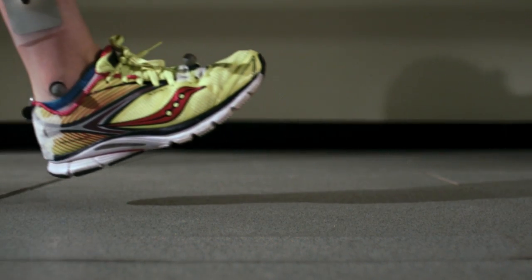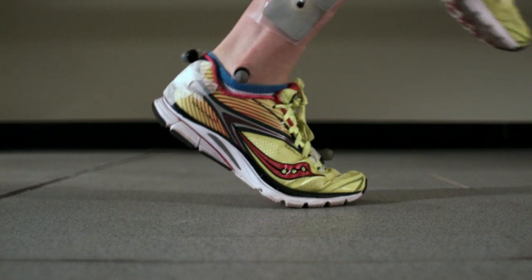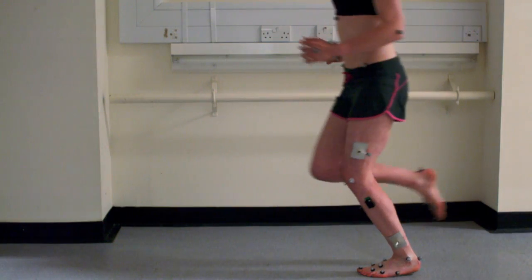This reflects existing research that found that people who run in trainers usually hit the ground heel first, while barefoot runners hit the ground with the middle or front part of the foot.